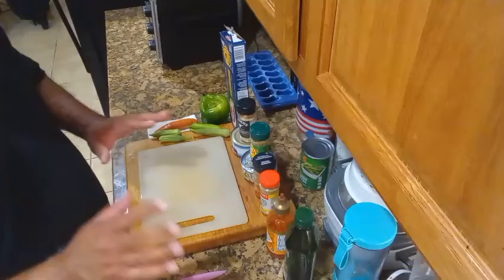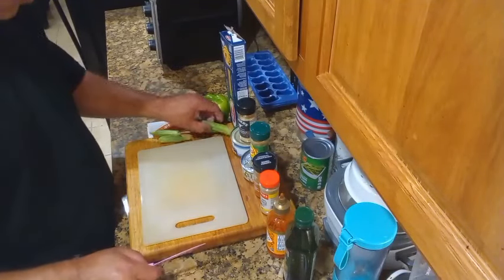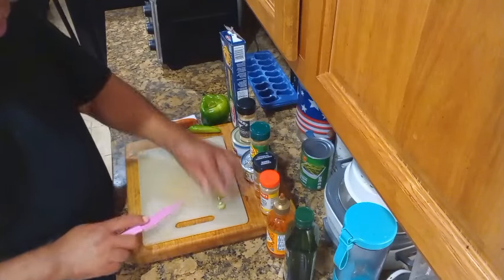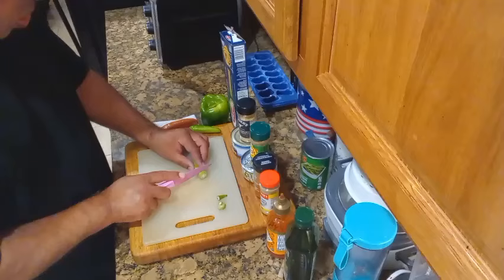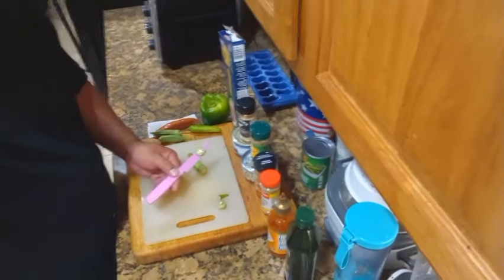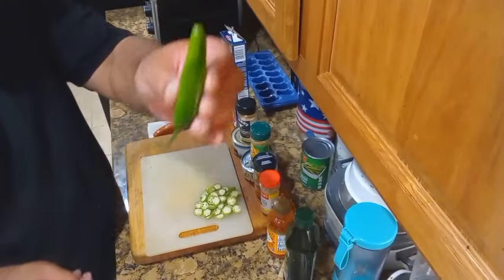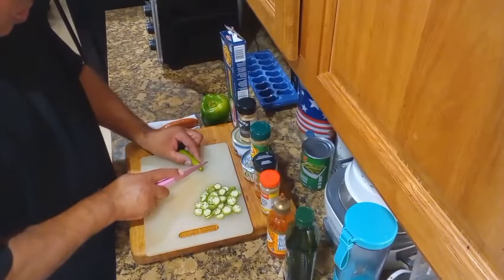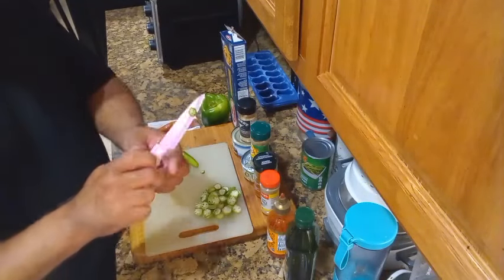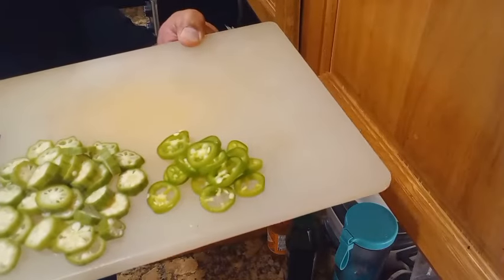So what we first want to do is start getting our vegetables cut up. We're going to go ahead and start with the okra first — just cut the tip off like that, cut that little kneecap off, and cut them up about that size. Now we're going to cut down our Sereno Pepper — small and round just like that.